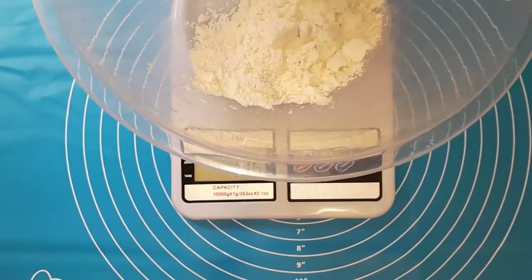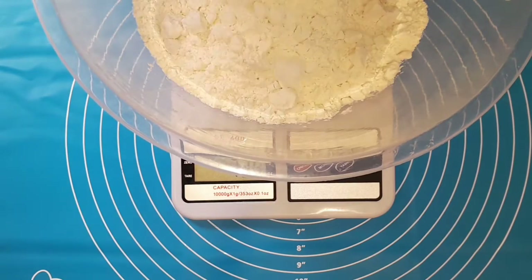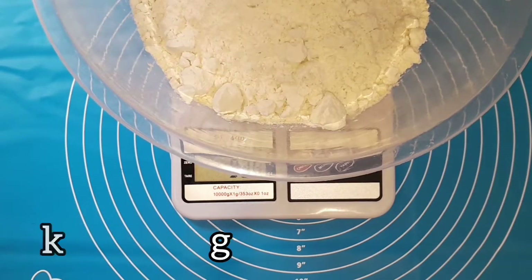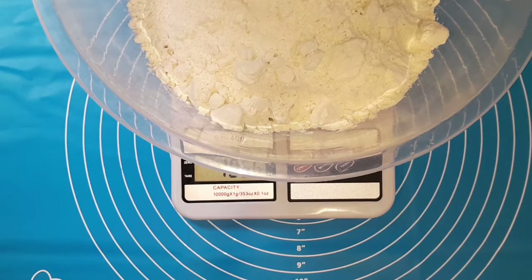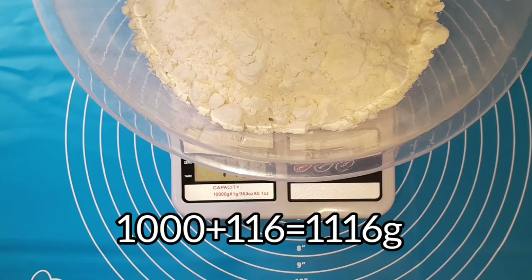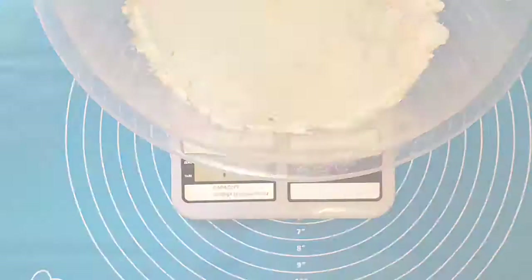I'm going to add one kg of flour. There's a little mathematics here: 116 grams plus 1000 grams, which is the same thing as one kg of flour, gives us 1116 grams. So we're adding our flour into the bowl until we get 1116 grams.